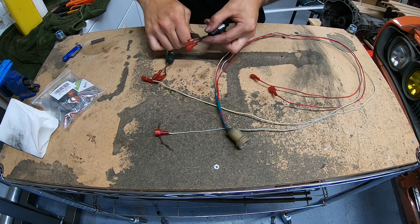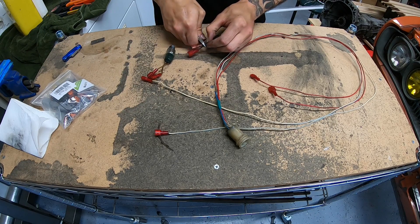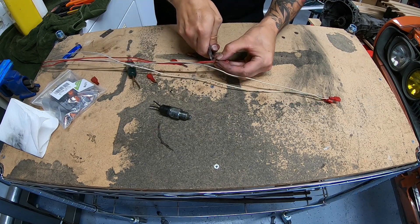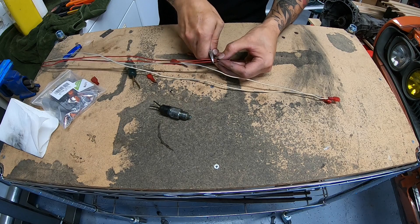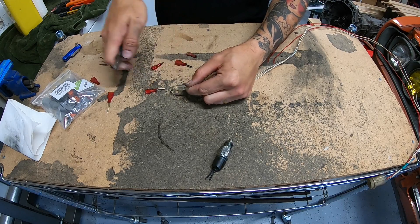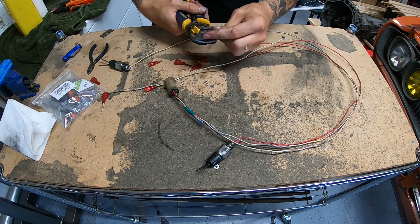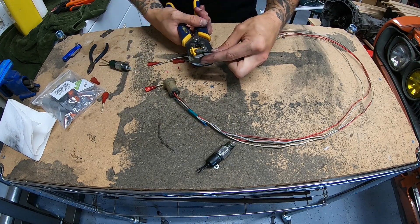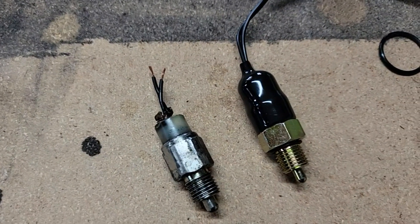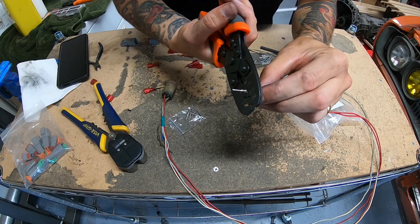Next we move on to clipping off the old connectors if you're reusing your wiring, and stripping down the wires to get ready for the new connectors. Here you can see the kind of condition that those switches were in underneath the covers and how short those pigtails were. So this is why I got new ones.